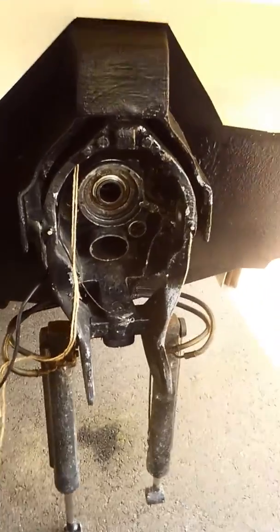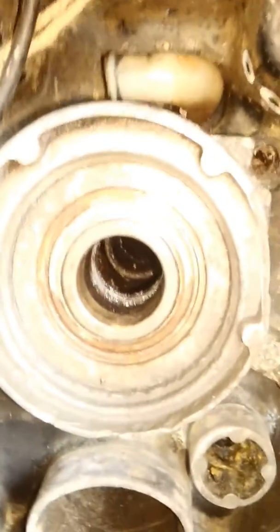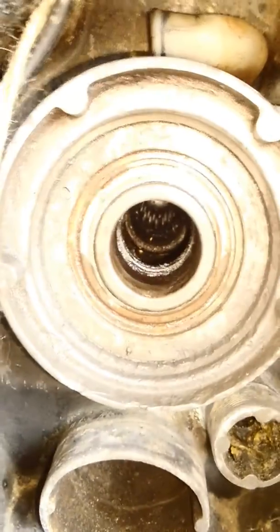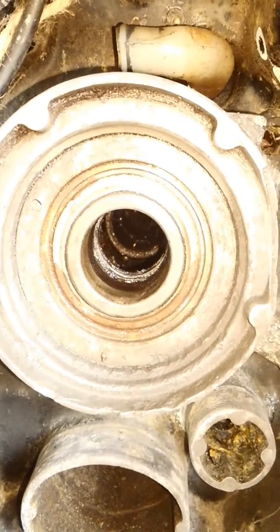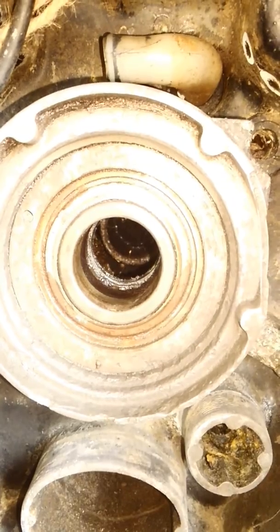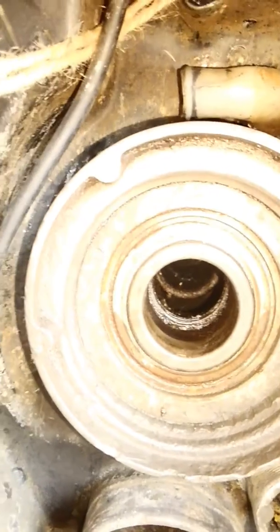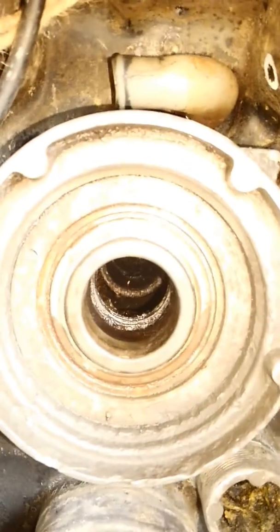The gimbal bearing on this thing is actually totally locked up — you can't even turn it, it's stuck. I don't even know how the out drive was turning; I guess it was just whining or something. The grease fittings have been greased and maintained, so anyway, good thing I checked it because a new gimbal bearing is going in.